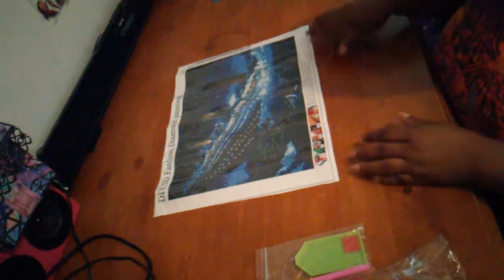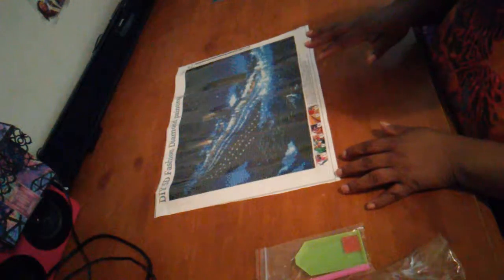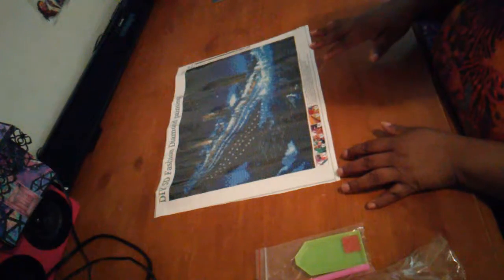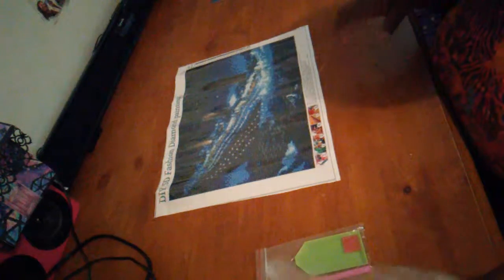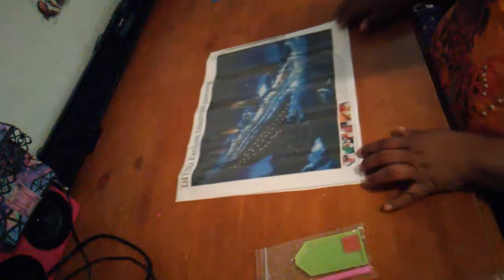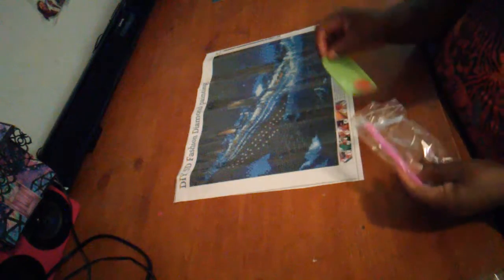For other diamond paintings, I'm gonna do the unboxing then show y'all that I can diamond paint while I'm talking at the same time and stuff like that. And get the little stuff organized, because I'm always going fast when I do my videos.